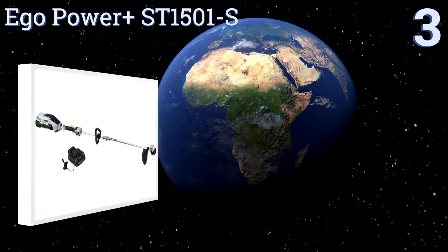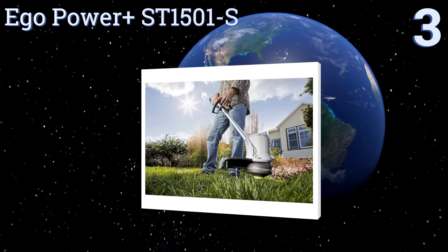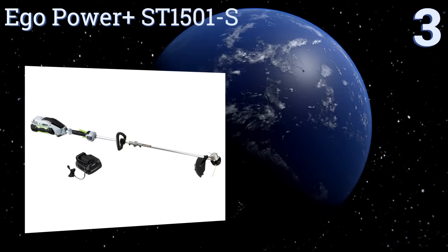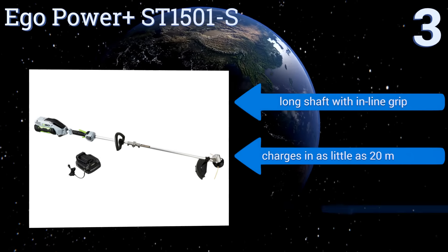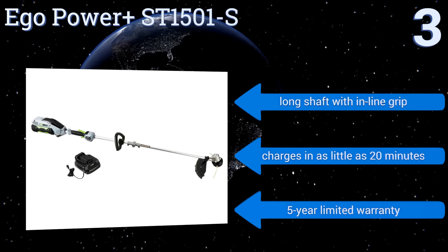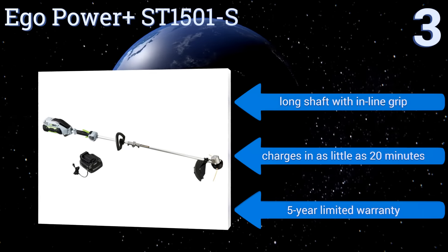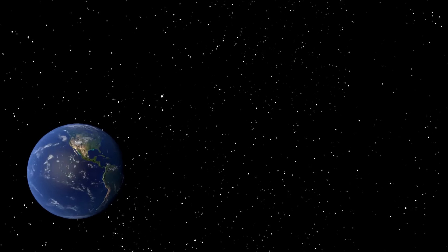Nearing the top of our list at number three, the EGO Power+ ST1501-S features a variable speed trigger for precise control of its powerful highly efficient brushless motor. Its 56-volt battery uses Arc Lithium technology to extend its charge so you can tackle large swaths of land without running out of juice. It comes with a long shaft with an inline grip and a five-year limited warranty, and it charges in as little as 20 minutes.